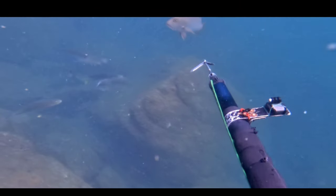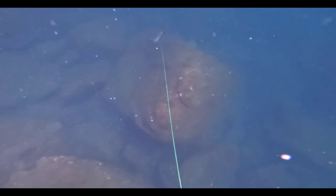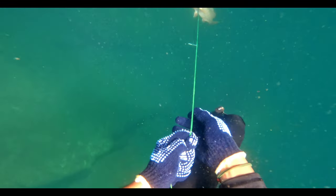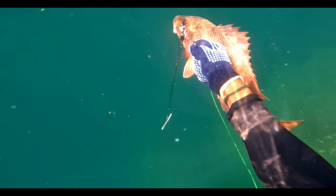As I moved forward, a snapper came just in front of me. This was a really bad shot because the shaft went through his side gill plate. I played this fish very lightly because at any time it could tear apart.